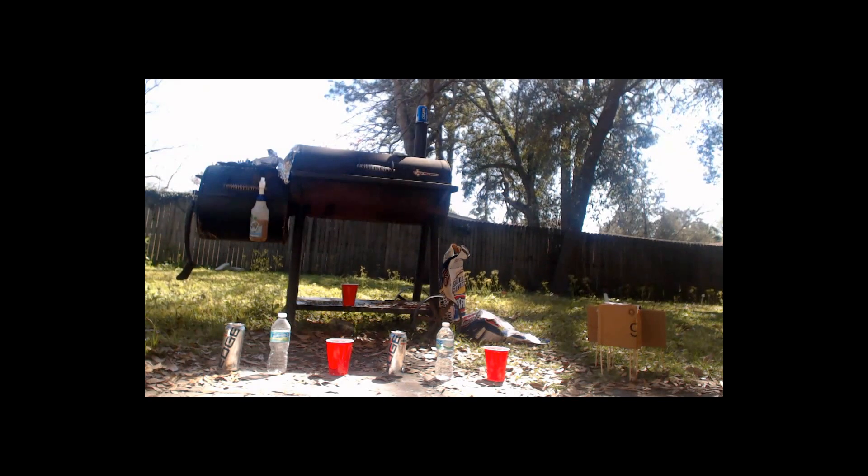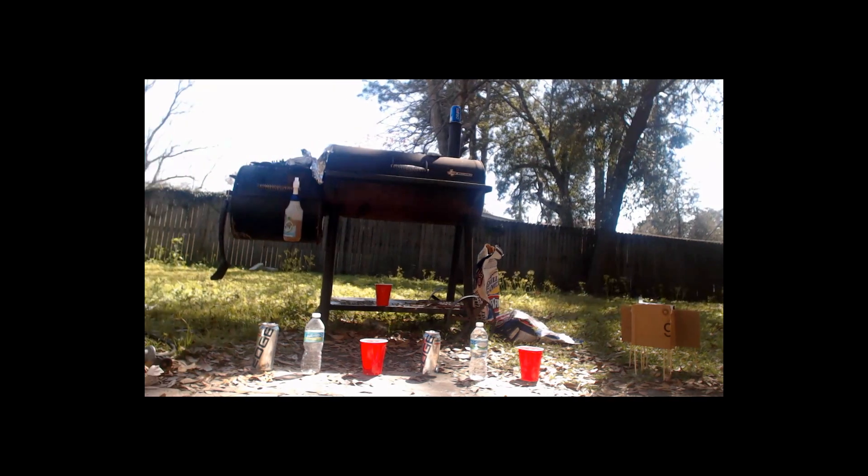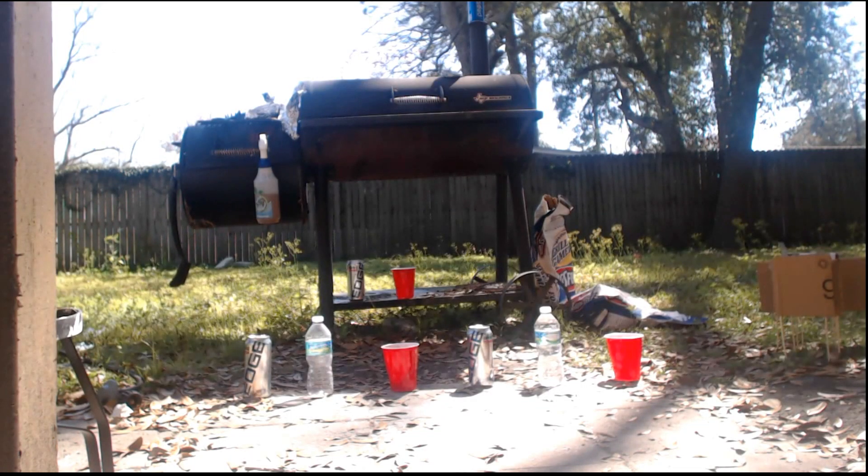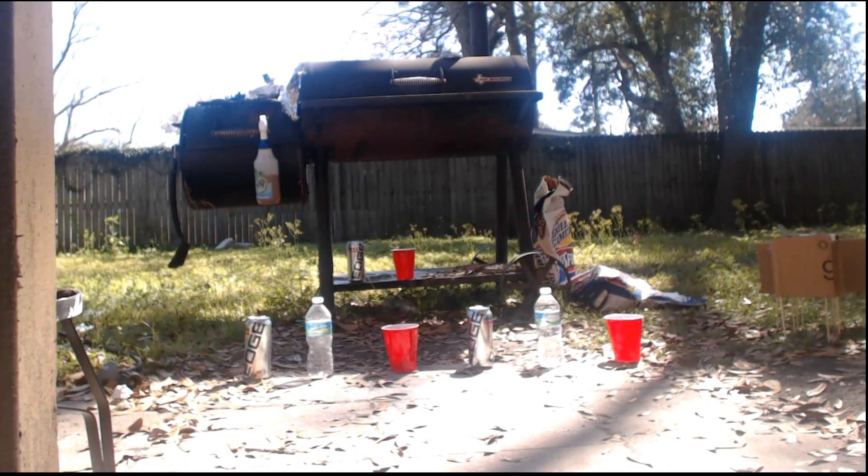I'm going to shoot a regular pellet so you can see the difference. I'm loading them backwards — this damage was caused by being loaded backwards, it was filled with water. He's going to shoot a regular pellet without the white compound inside it. It's still loaded backwards, same setup, just no explosive compound.